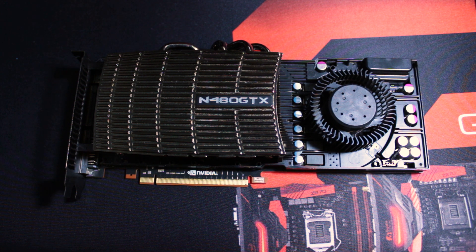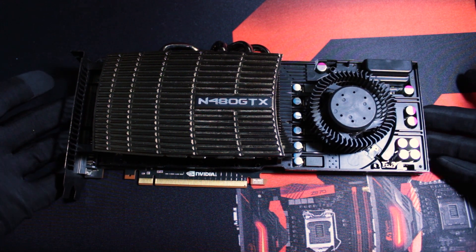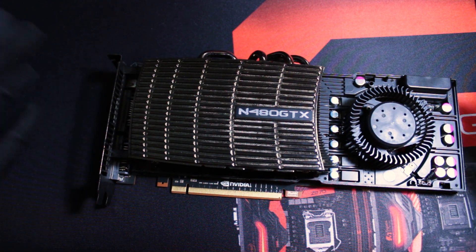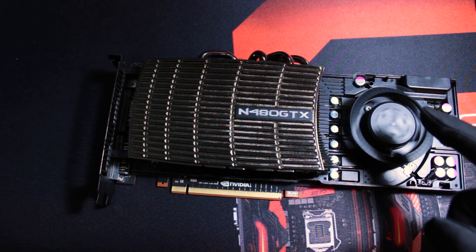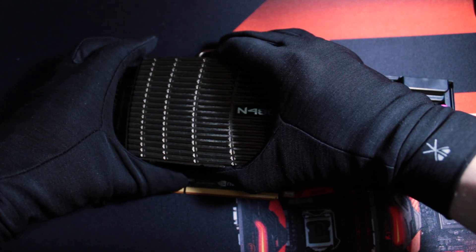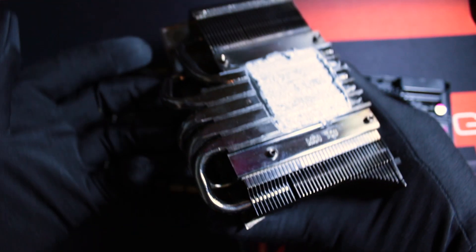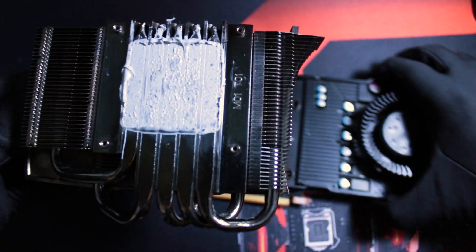Removing the plastic shroud reveals one of the most basic cooling systems known to humanity: the blower-style cooler, mounted on a graphics card that was supposed to be top of the line while using more than 300W of power. This cooler is composed of three main components: a blower fan, a metal heat sink with four heat pipes, and a metallic plate for passive cooling. I'm going to show you in a second how inefficient this thing actually is.